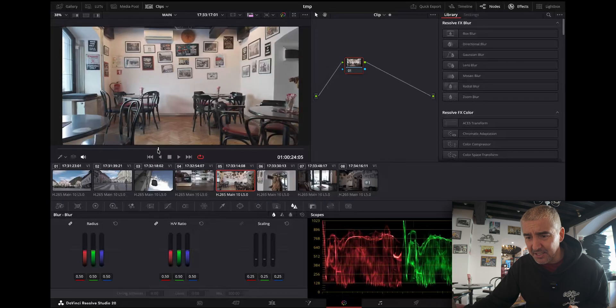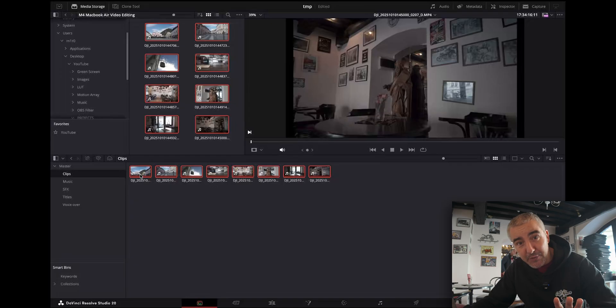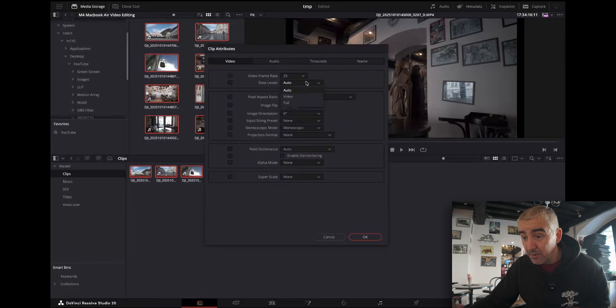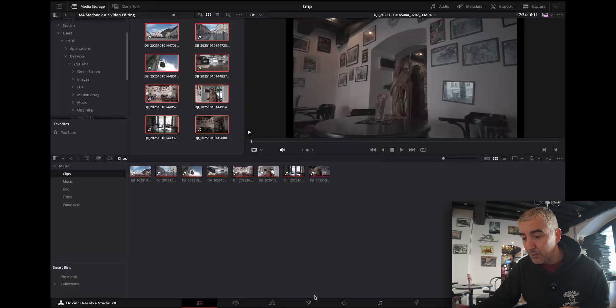So here we are in the colors page. There's one thing I typically do and which you should do as well — whenever you're working with 10-bit videos, you should have the full data information within your timeline. Click here and go with not auto, but full. This compresses the waveform into a 10-bit waveform and gives you way more latitude, way more room to work with your videos.